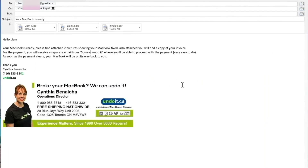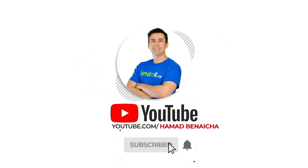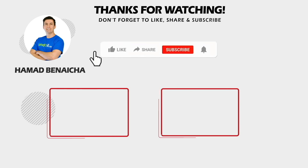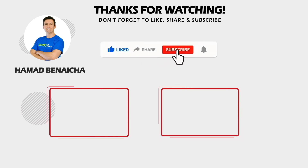As soon as your MacBook is fixed, you will receive an email with pictures showing your MacBook repaired, your invoice, and how to proceed with payment by credit card. As soon as payment is made, we'll send it back to you. Thanks again for watching and I look forward to receiving your MacBook. If you like this video, click the thumbs up button below, share it, and don't forget to subscribe. See you in my next video.